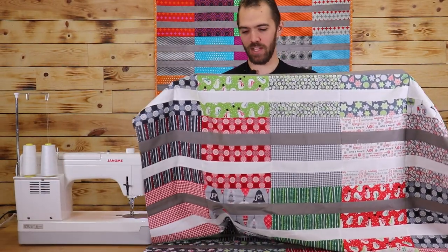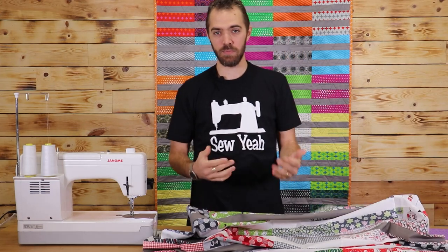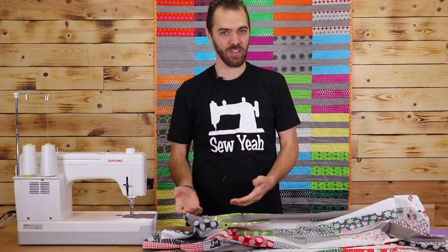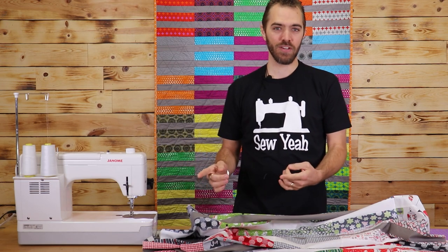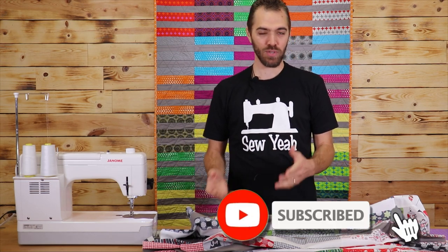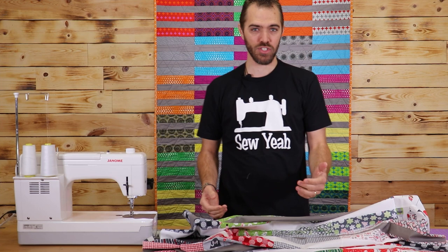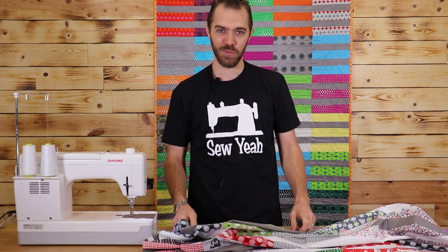We've got our quilt sewn together now — it's looking awesome! This is a really fast, really simple pattern and a great last minute Christmas gift if the holiday rush has gotten the best of you. I'm going to take this over to our in-house long armer now and get it quilted. If you liked this video, please hit that like button and subscribe to our channel and please share these videos with your friends. That's it for this week. I'm Zach teaching you how to sew like a pro. We'll see you next time on Sew Yeah Quilting.